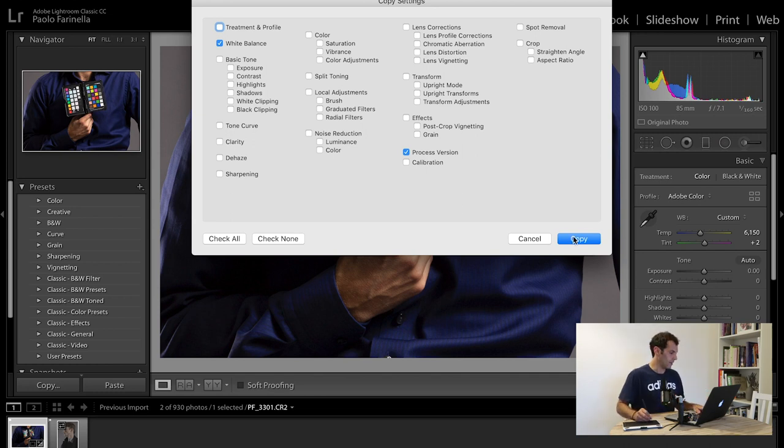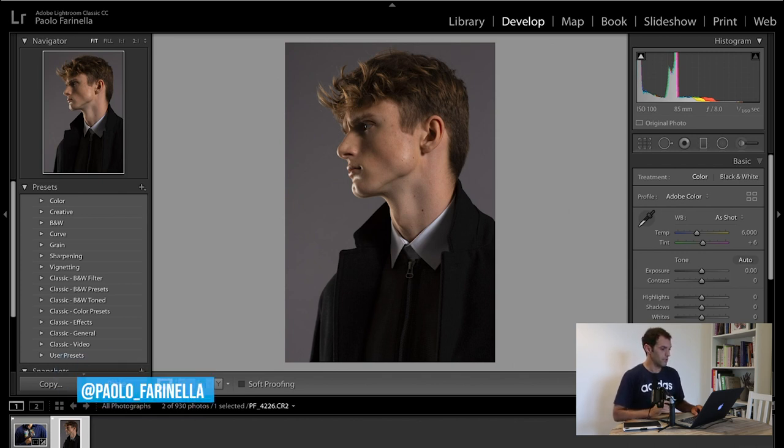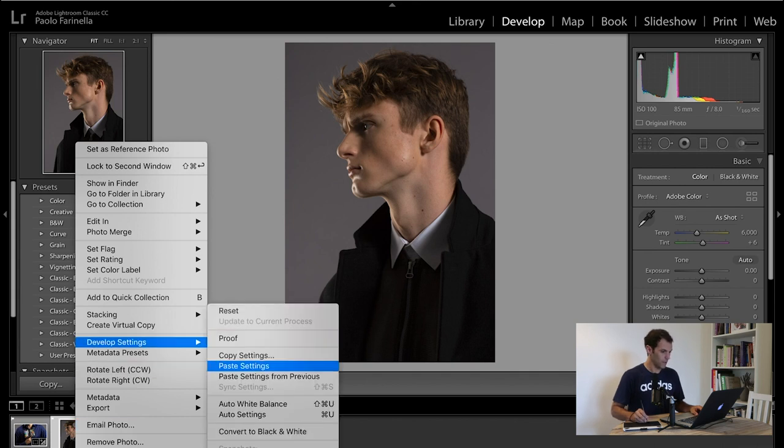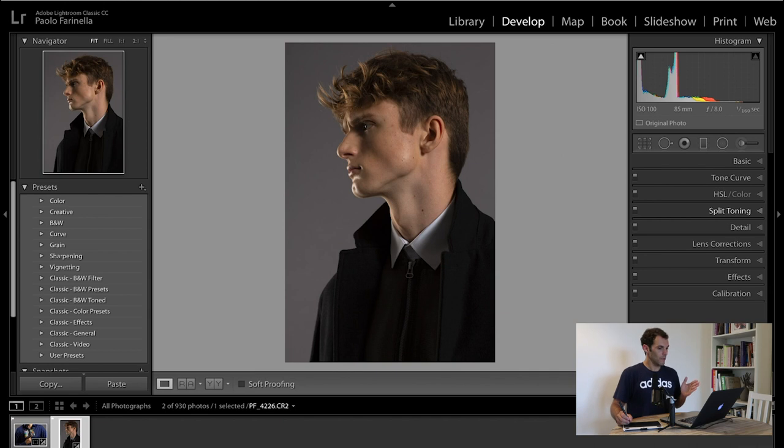There are three thousand ways to do this in Lightroom — this is one of them. I'll copy this and jump over to the next photo. You won't be able to see much difference before and after setting the white balance because I already did this in-camera when I was in the studio, so it's just a minimal change. I paste the settings and it's slightly cooler, but that's about it.